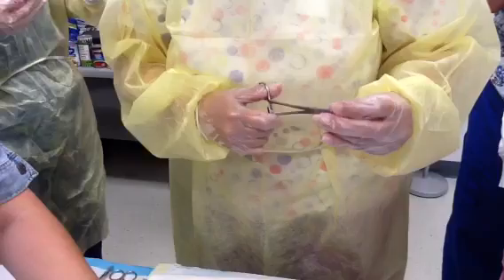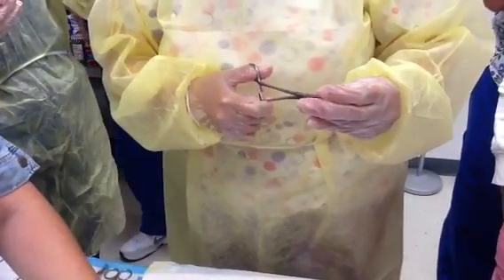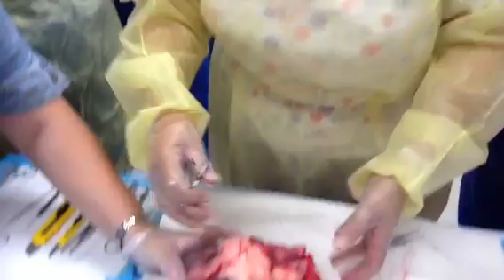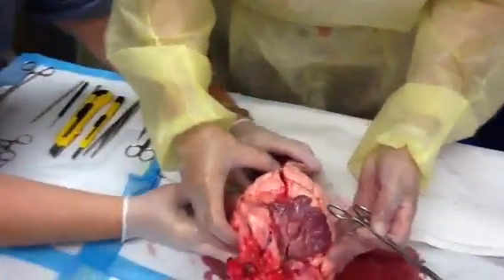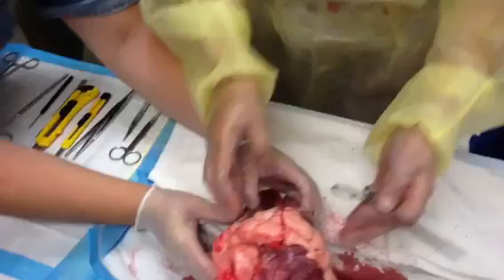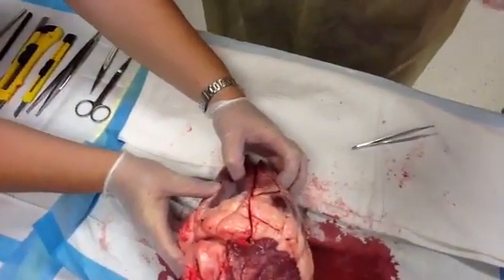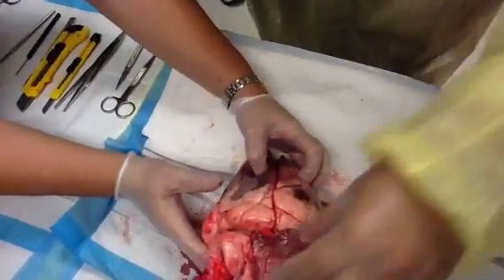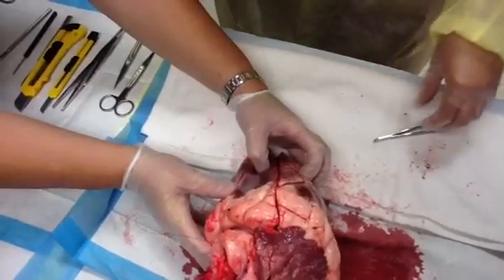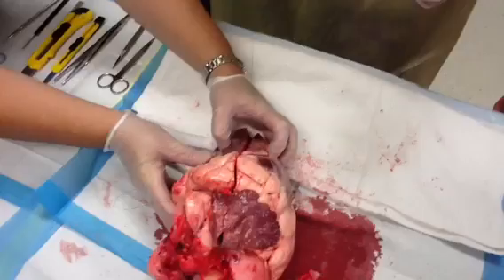I'm just going to do a basic closure here. The needle is kind of small so it may be tough to do. I'm going to turn him around. You guys will not be suturing as medical assistants; however, you probably will be taking the sutures out. So you will be assisting — I need another pair of hands to assist. Come on this side for me, because you're going to hold the suture.